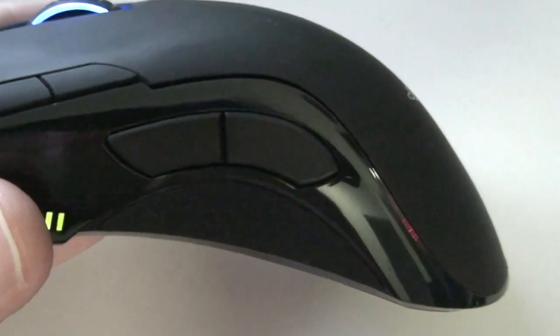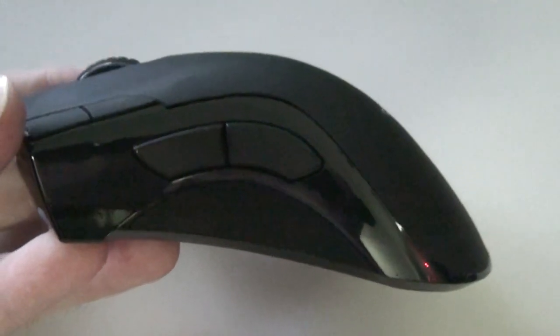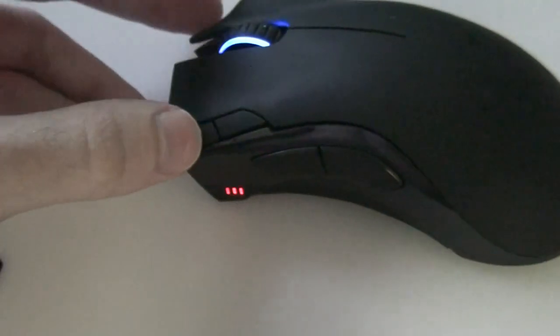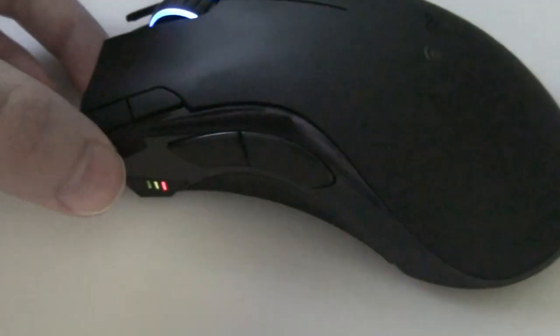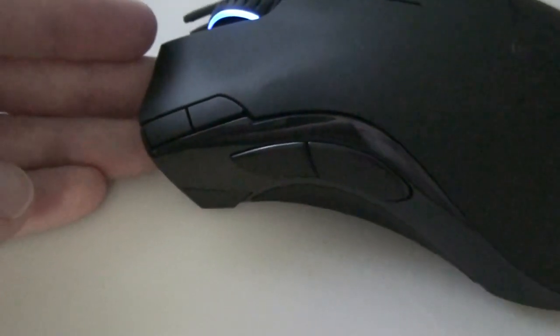Sensitivity buttons at the front there — DPI. And backwards and forwards buttons right there. Same rubber finish, shiny and matte. Those lights are for both DPI and battery level. I'll just change the DPI — as you can see, it's going green as I'm changing the DPI. And then after a while, about ten seconds or so, it'll go back to showing battery level. There we go.